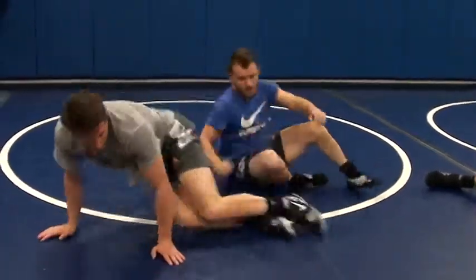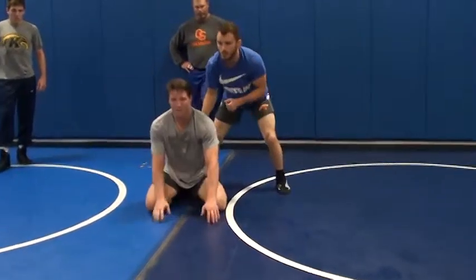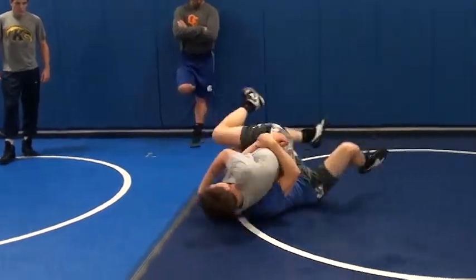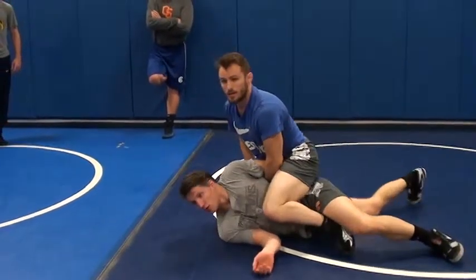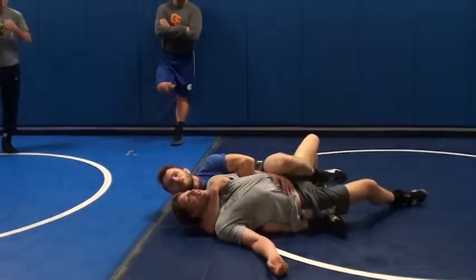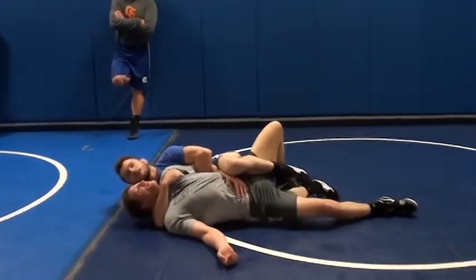So again, as we're rolling through and I get that arm bar, I'm going to crawl up the body and squeeze his chest and his back with my knees. Go all the way through, catch him right there, reach around to the chest, get my chin tilt, right there, leg in. I'm ready for him if he tries to turn into me.